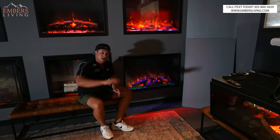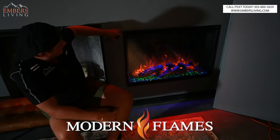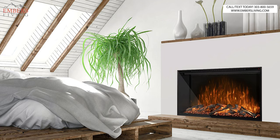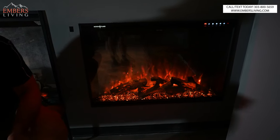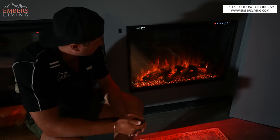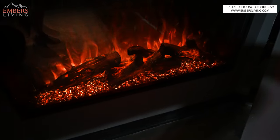Coming in at number four is going to be the Modern Flames Redstone Series. It's kind of similar to the Amantii in the sense that it's a great budget model, but there are some things I like about it that make it a little bit nicer. First thing is the log set — you can only have the one log set, but look how good they look, especially with the orange background, because the logs actually light up, which is really cool.